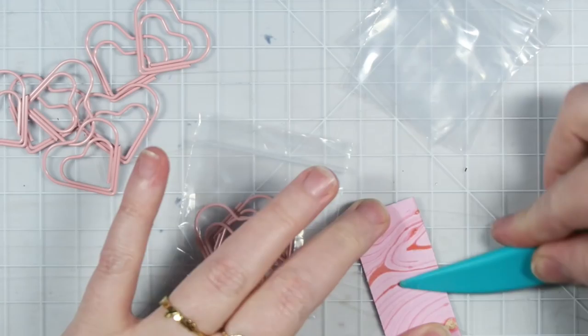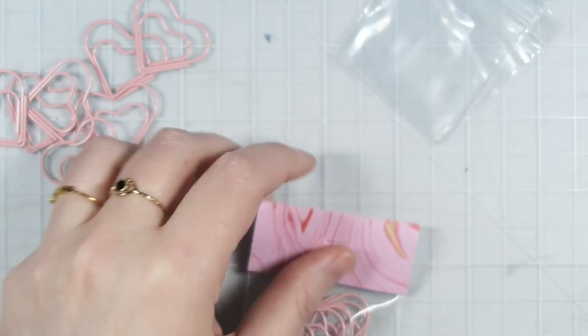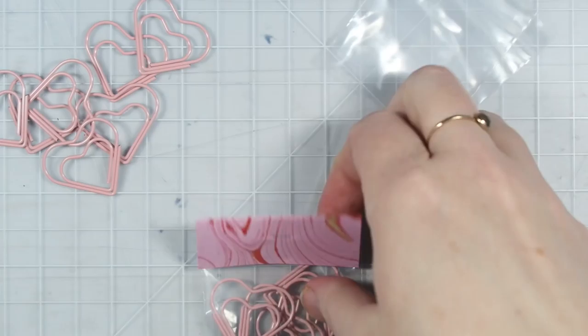I like to use a bone folder, and then all you do is place the bag inside of the fold. Staple it into place, and then I like to add a little sticker or something on there just to decorate it up a little bit.